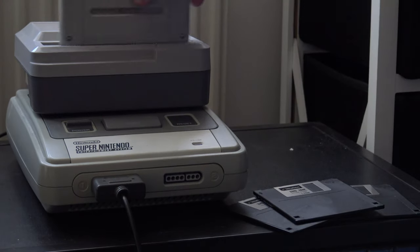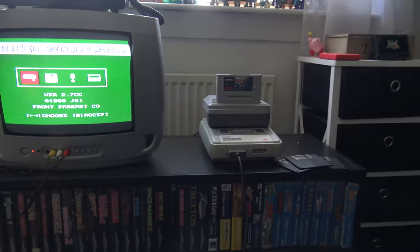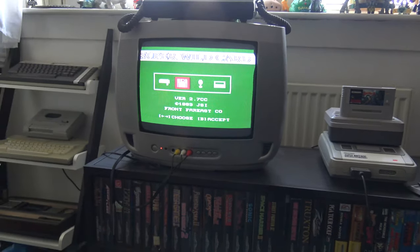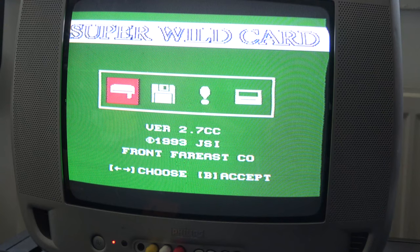Game of choice: Super Castlevania 4. Turn the power on and we get an obnoxiously green screen. The Super Wild Card title is displayed in bold lettering at the top. The icons show a floppy disk drive, a floppy disk, an exclamation mark, and a picture of a Super Nintendo cartridge. This is from GSI Front Far East Co., copyright 1993 — which is hilarious, because they spit in the face of copyright.